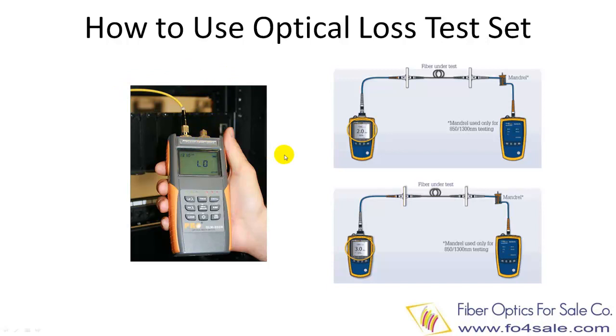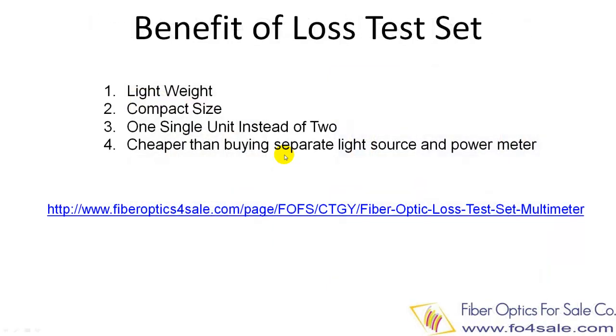The loss test set was developed only several years ago — they used to be separate units. The benefits of integrated units are lightweight, compact size, one single unit instead of two, and usually a loss test set is cheaper than buying two separate light source and power meter units.